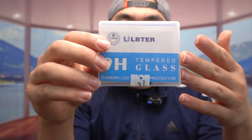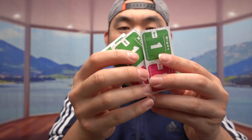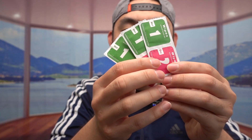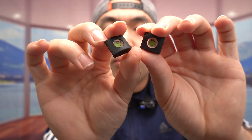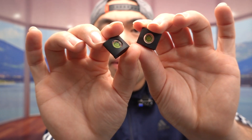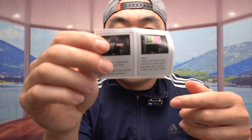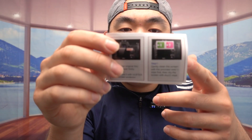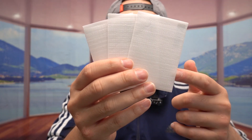Let me open it up to show you guys what the inside looks like. They do provide you guys three wet wipes and three dry wipes. Since it is a three-pack, they also provide three dust absorber tapes. They also provide these leveler options that you use for the hot shoe, so you can check whether or not your camera is level. And they do provide a user manual to teach you how to set up and use it.